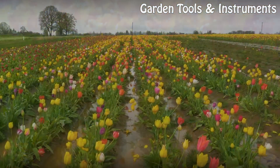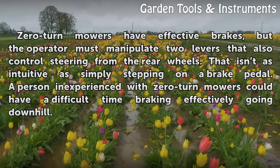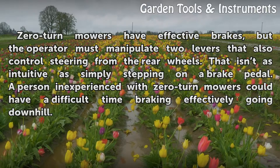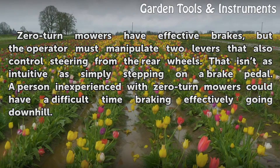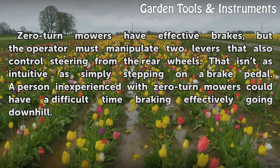Braking: Zero-turn mowers have effective brakes, but the operator must manipulate two levers that also control steering from the rear wheels. That isn't as intuitive as simply stepping on a brake pedal. A person inexperienced with zero-turn mowers could have a difficult time braking effectively going downhill.